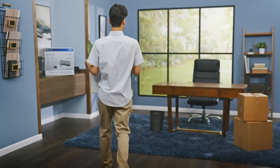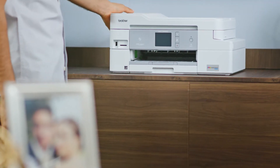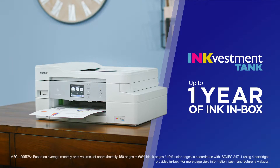You've got a lot of things you want to do this year. With the Brother INKvestment Tank all-in-one printer, changing your ink won't be one of them. The Brother INKvestment Tank will change the way you ink. It comes with up to one year of ink in the box, so you can enjoy worry-free, uninterrupted printing.